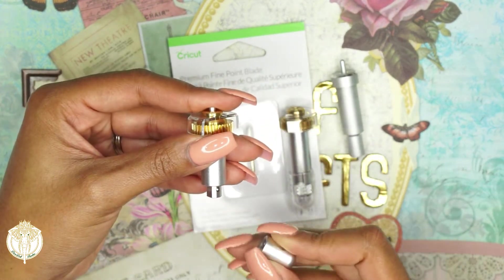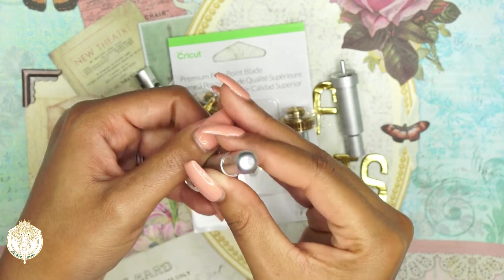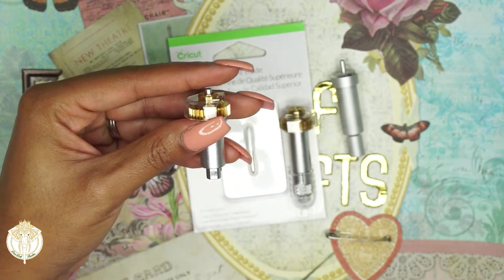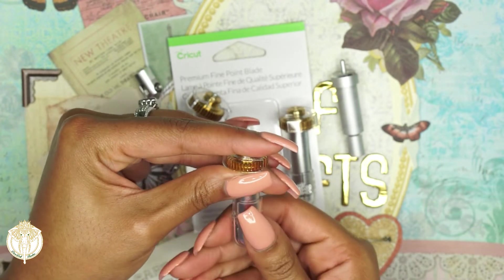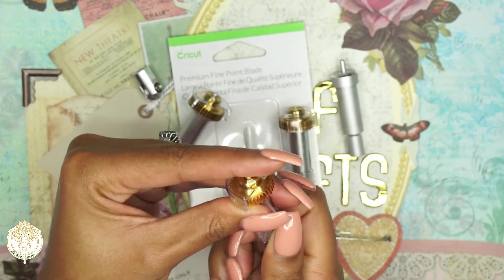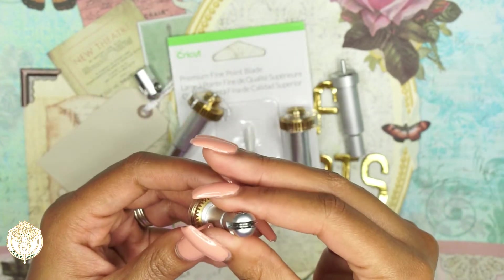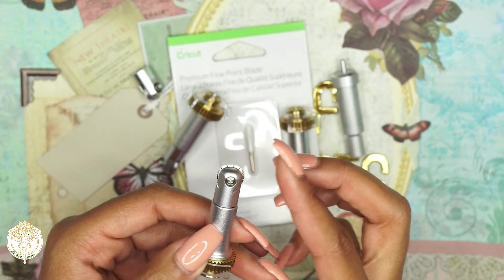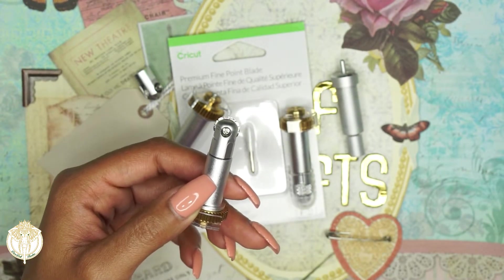This is the debossing tool — if you're familiar with embossing, it looks somewhat similar. Then we have the perforation tool. What you'll notice is that this has little slits — it cuts something so that you can basically rip off a ticket, like a perforated tear-away. That's what a perforation tool is.